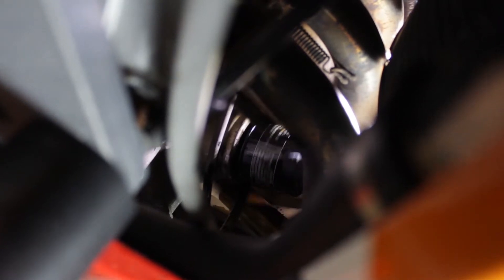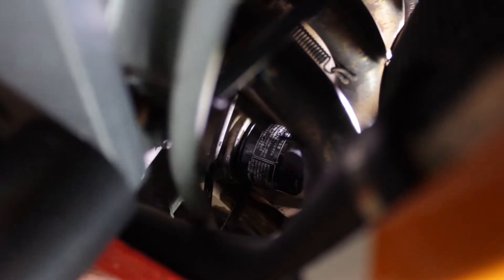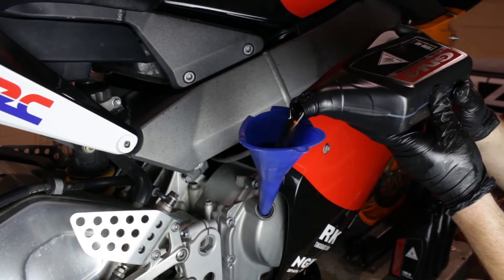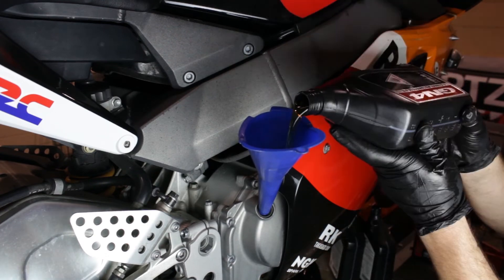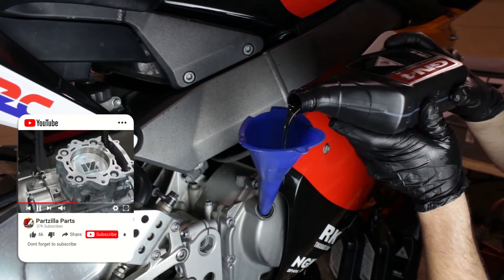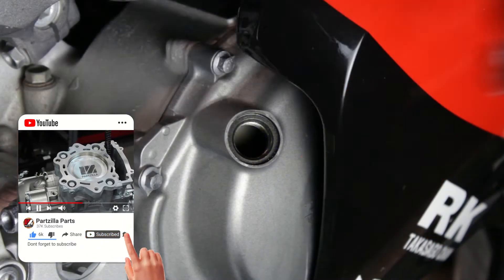We'll want to torque the oil filter to 20 foot-pounds. Now it's time to fill the engine with oil. Honda recommends using a 10W30 Gen 4 motorcycle engine oil, and this unit holds 3.8 quarts. Now let's reinstall our oil fill cap.